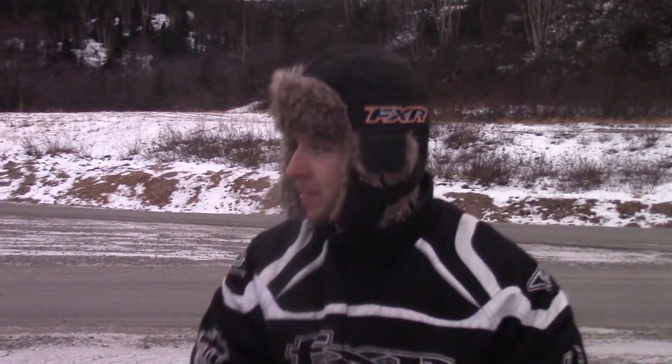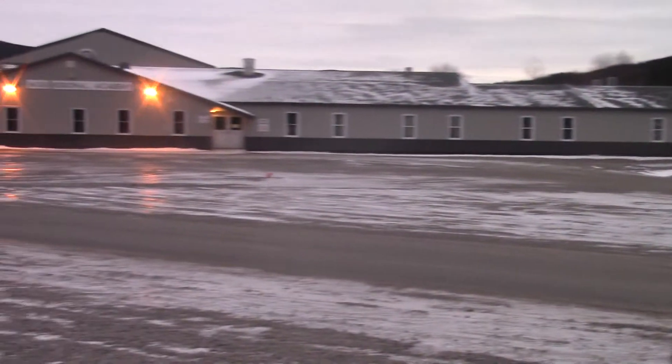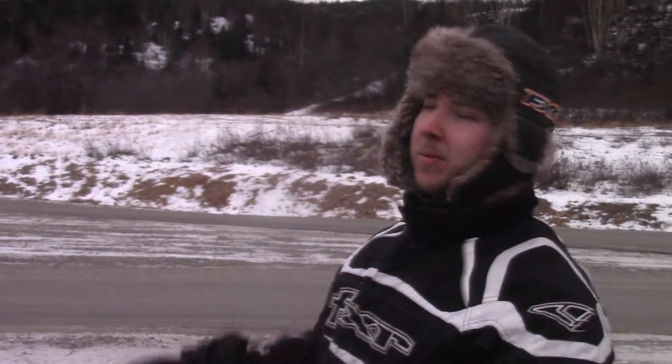So my pup, her name is Sasha. You've seen her lots of times before. We're out at the family's house for Christmas. She builds up a lot of energy, so we've got to keep her running, otherwise she's just bouncing off the walls in the house.